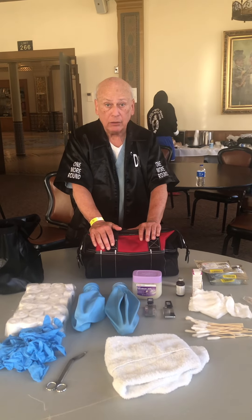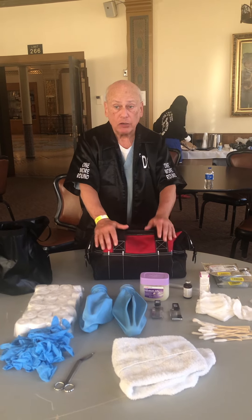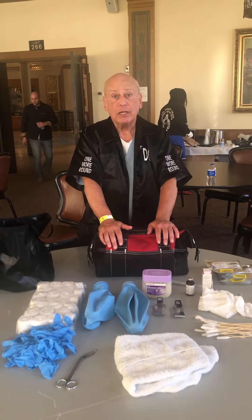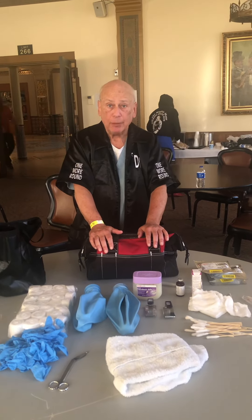If you have any questions regarding this or any other matter with my presentations on dressing cuts at the ringside, feel free to contact me at nycutman@gmail.com. Thank you for your time.